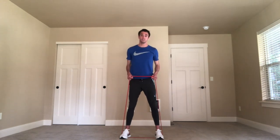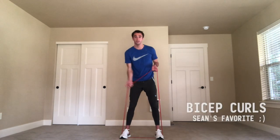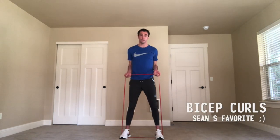From this position, we're going to transition into doing some bicep curls. You're just going to switch your hand grip on the band, and now you can curl the band up towards your chest.